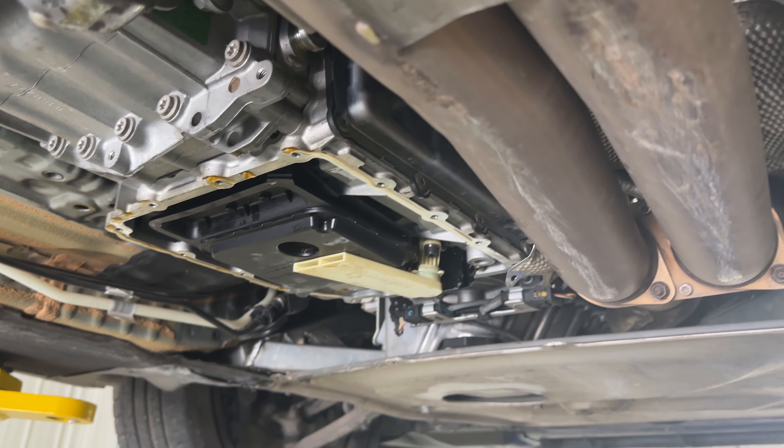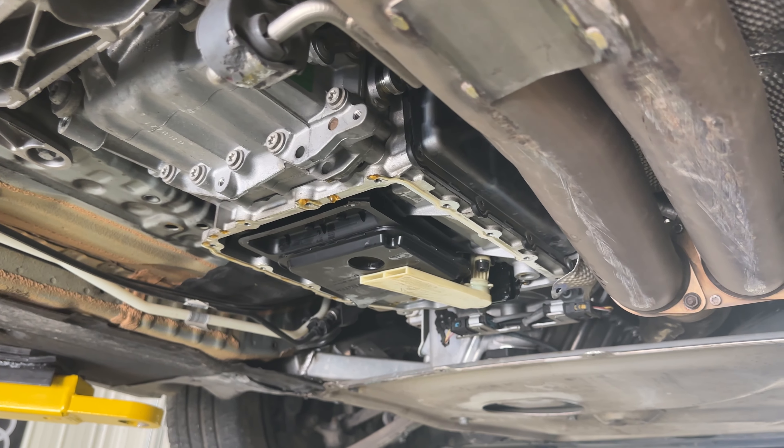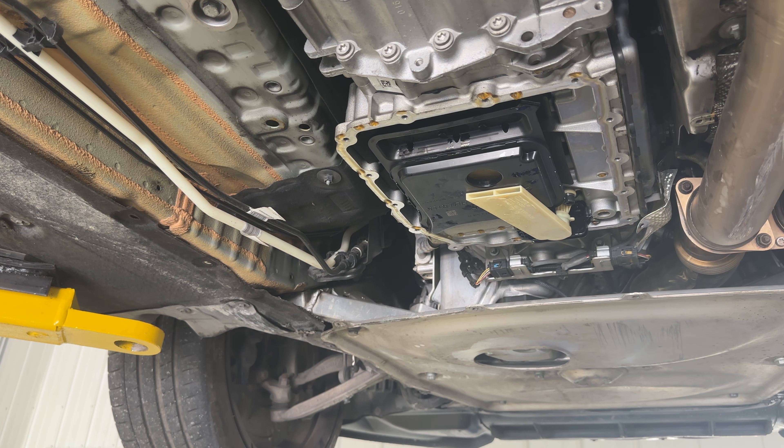Now we can move on to putting the pan back on — again, going with the new pan. We'll torque all the perimeter bolts to 10 newton meters, following the torque sequence shown on screen.